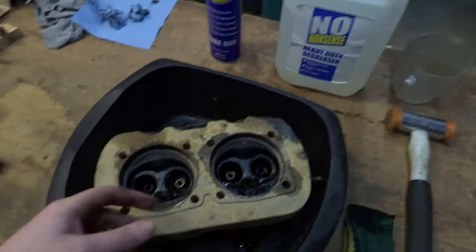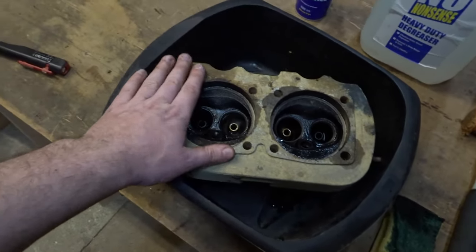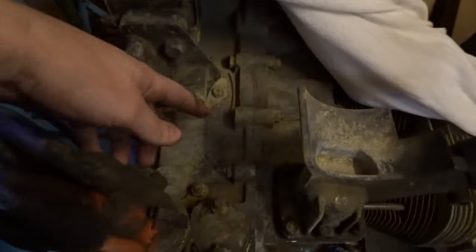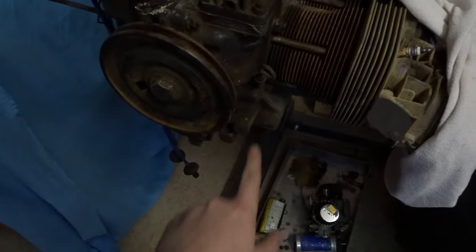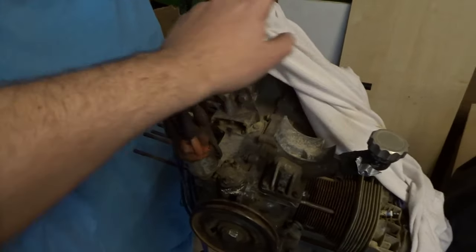Now it's just a case of going through the head and giving it a good clean. I've got some degreaser from WD-40 and I'm just going to try and get as much of the carbon off from the inside as possible, then go around the outside and clean up as much as possible. I do plan on painting the new barrels black, so I'll have the aluminium head with black barrels, then back to aluminium, and the fan shroud will be painted black as well, just to clean up the look a little bit.